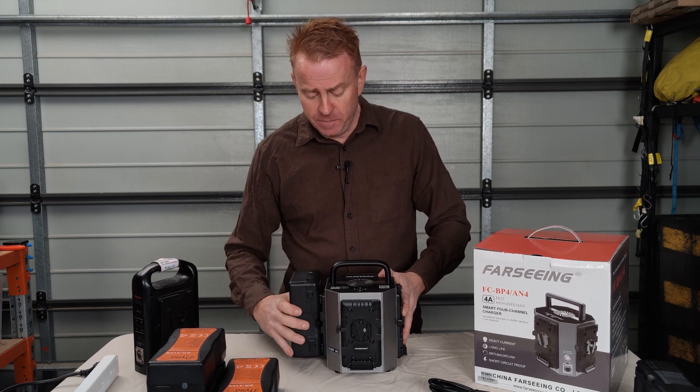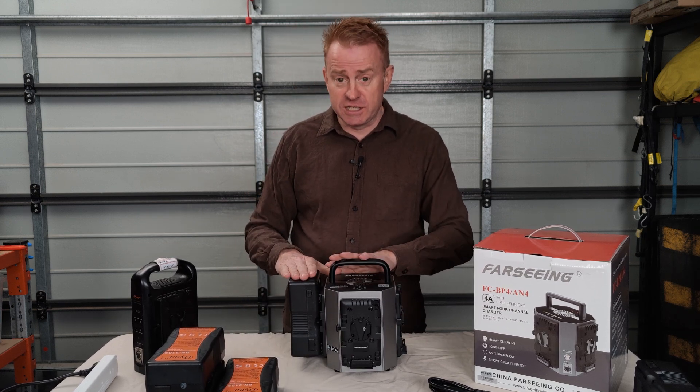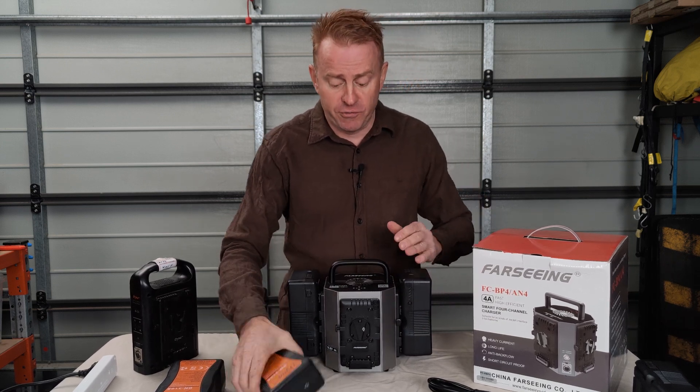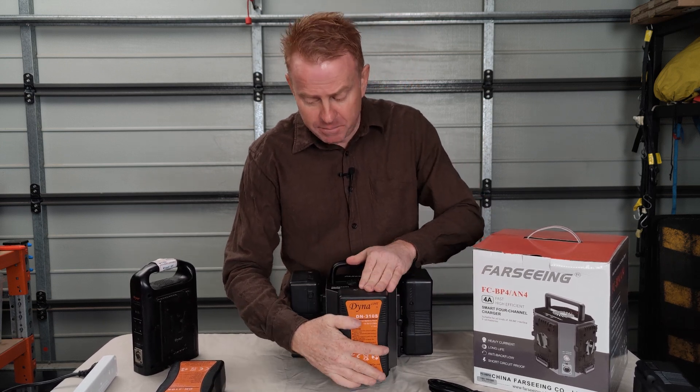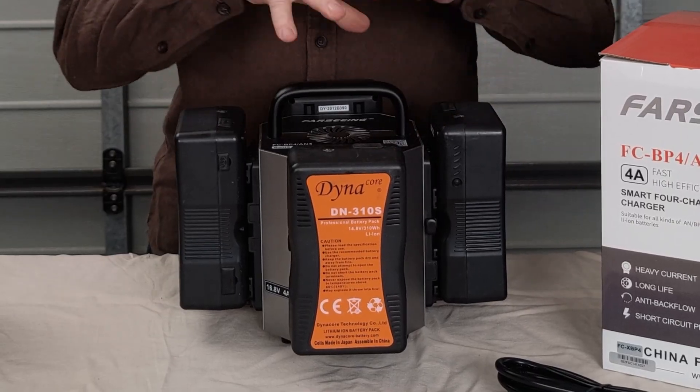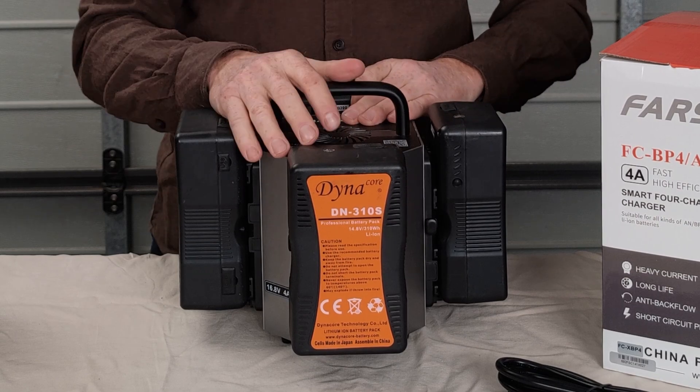So if you've got one battery on, that battery will take just as long to charge as if you've got two batteries on. If you've got three batteries or four batteries it makes no difference to your charge time. All the batteries charge independent of each other and they all charge at full speed.